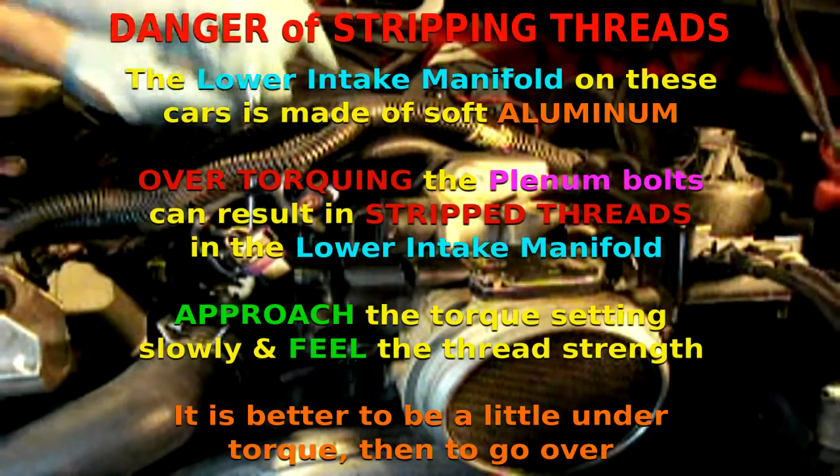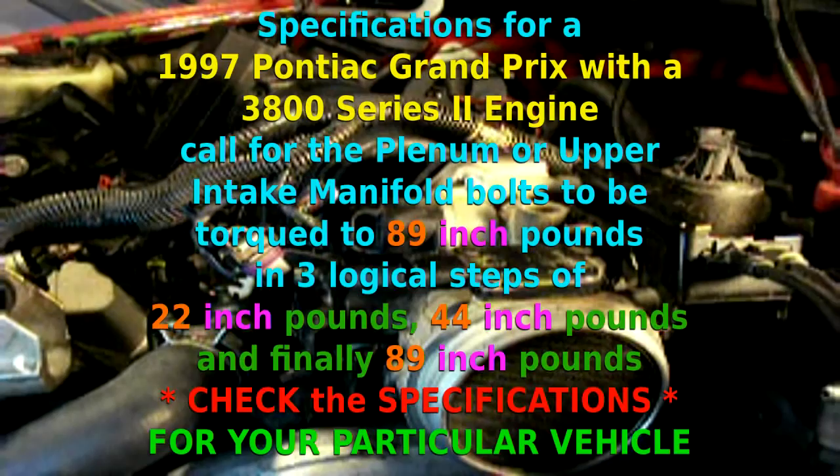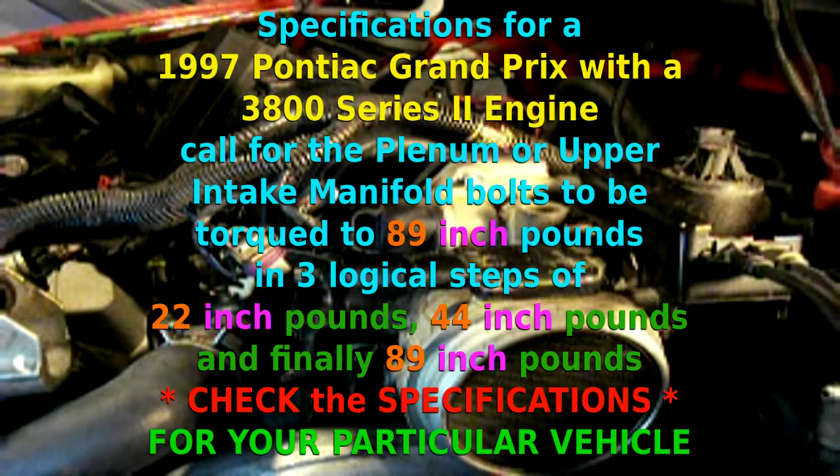Snug them first, then get your torque wrench. You want to torque them in three steps — we're going to go to 89 inch pounds. And I want to make that real clear: that's 89 inch pounds, not foot pounds. We want to do that in three logical steps: the first step would be 22 inch pounds, the second would be 44 inch pounds, and the third step would be to reach 89.